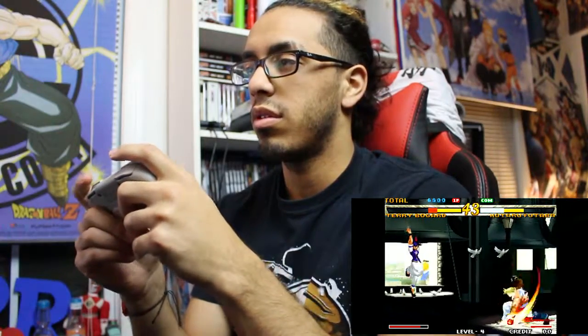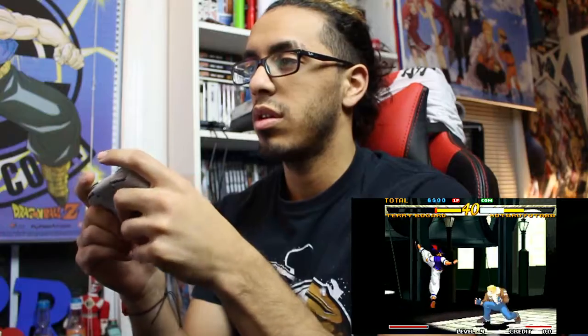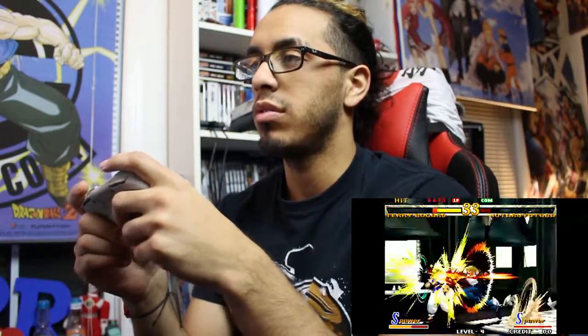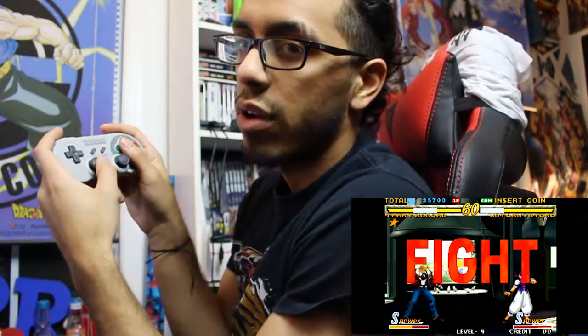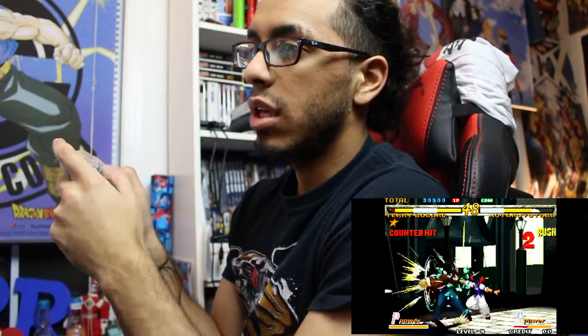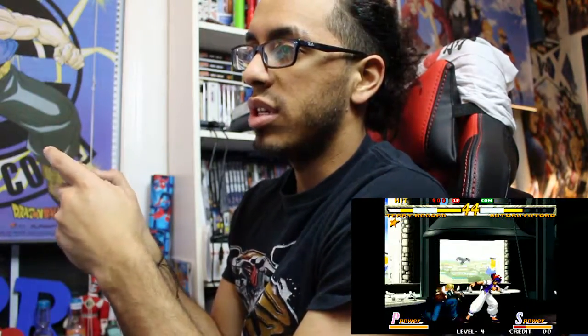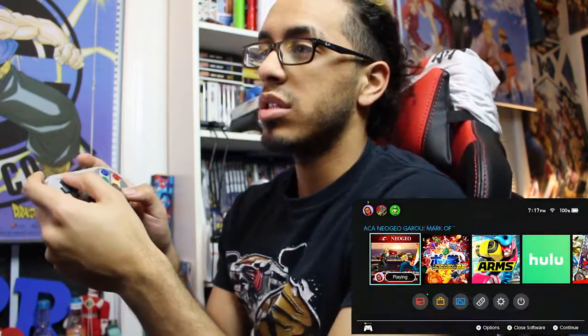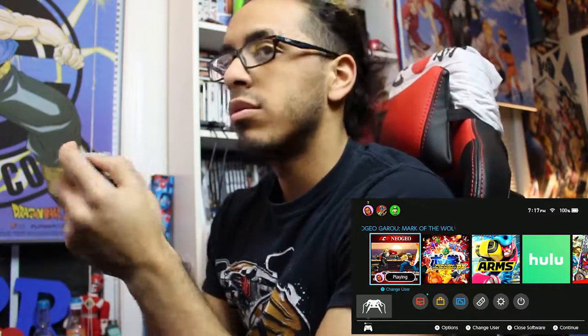Buttons are smooth enough. Inputs are coming out clean for the most part - I'm using the stick. I'll sit at this angle so you guys can see me. It's not a bad controller for what it is. The Super came out when I wanted it to - this passes. I'll give it a pass right there on the spot. Let's test the home button - yep, the home button works, simple as that.